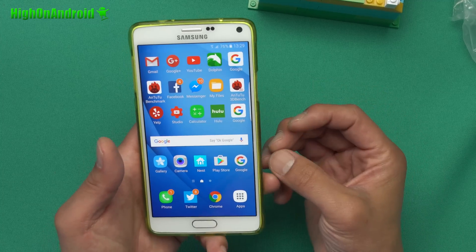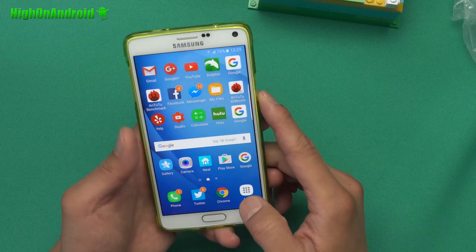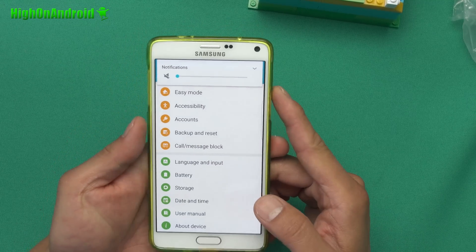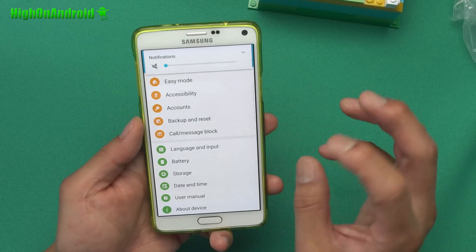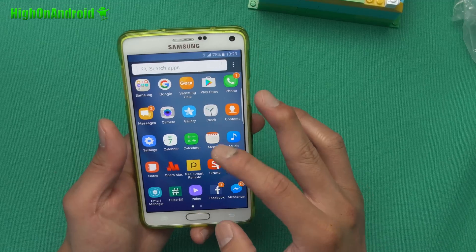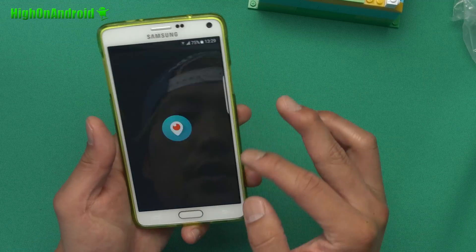This is based on the latest Android 6.0.1, based on the SMG935F as you can see here. You can install it on pretty much all of the Note 4s — I've got it installed on my T-Mobile Note 4. There are some additional steps you need to do for T-Mobile but I was able to get everything working including data and voice.